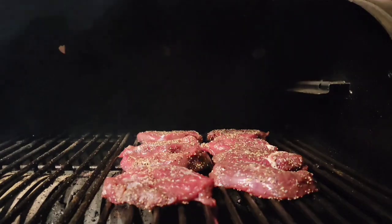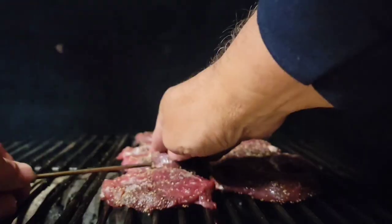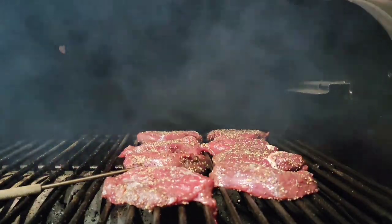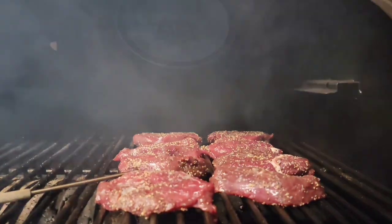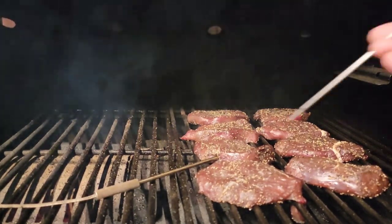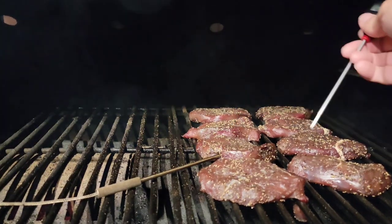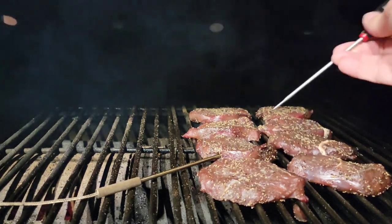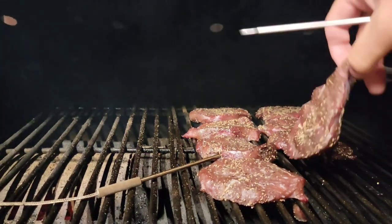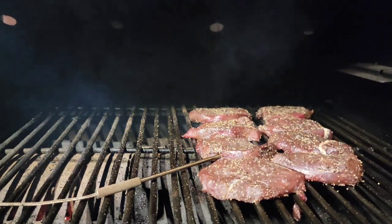Just for the fun of it I'm gonna stick a probe in one of these. We'll be back in 15 minutes. Alright, it's been 15 minutes — the probe is saying 105 degrees. It's going slowly. These are about 105 right now, the other side looks the same.